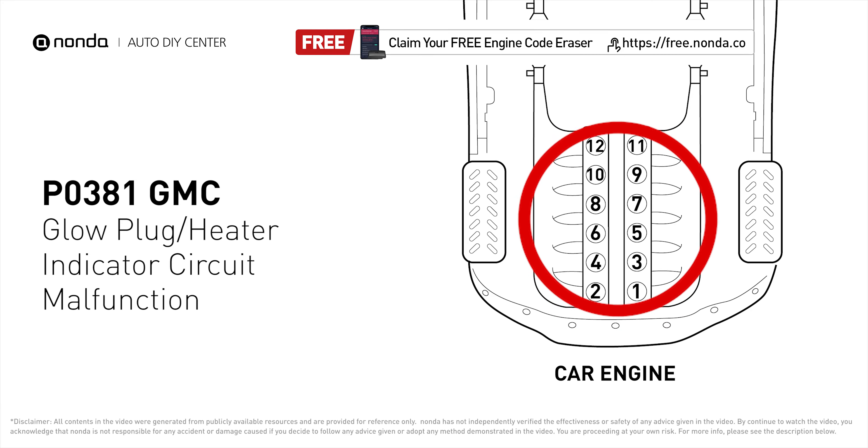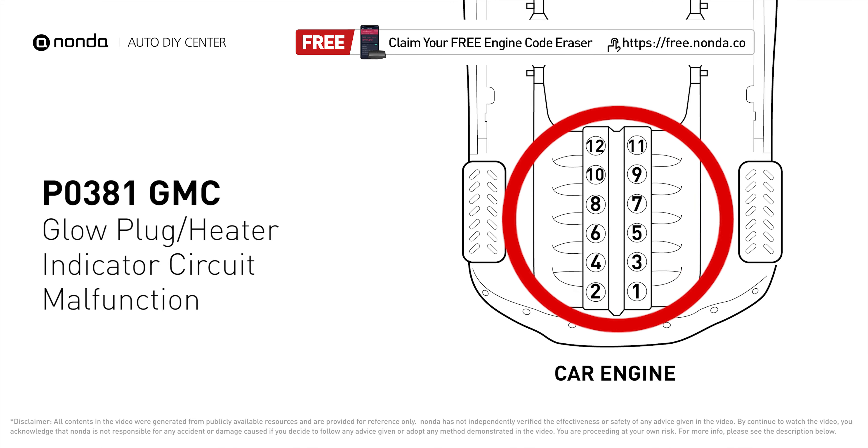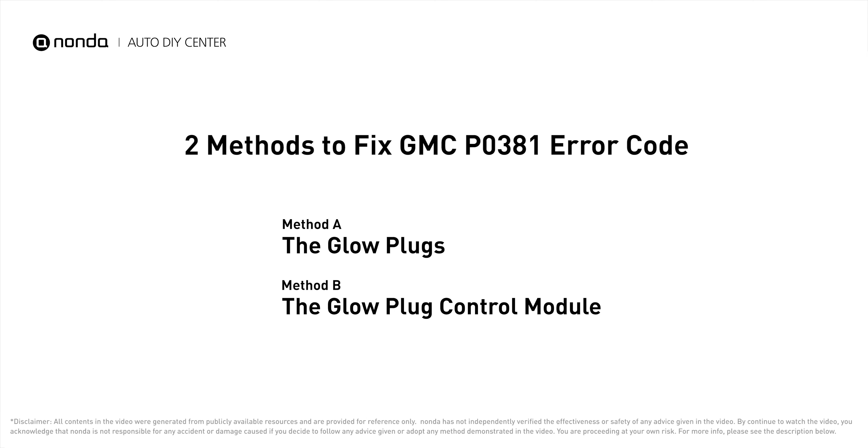The P0381 code means that the feedback voltage from the controller to the ECM is not within range. Here are two of the most practical solutions to fix GMC's P0381 error code.